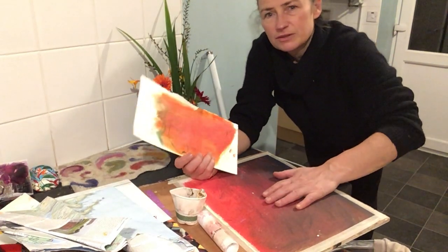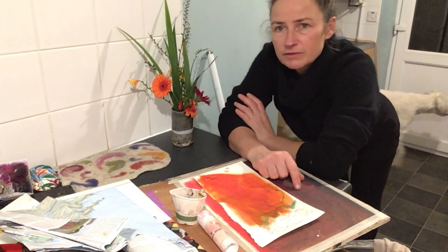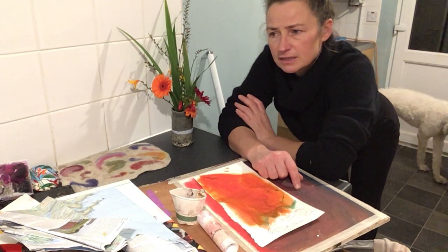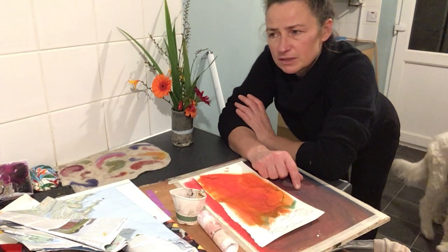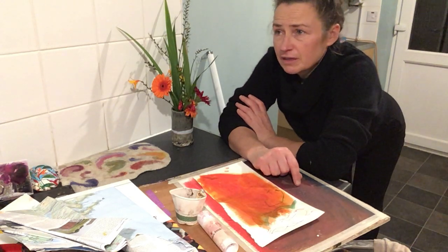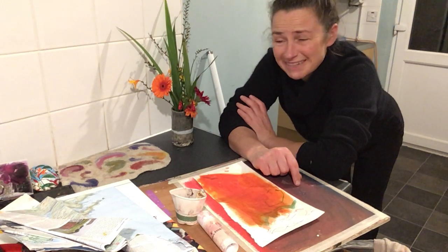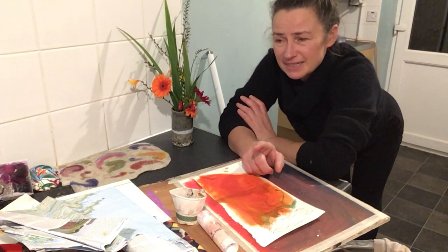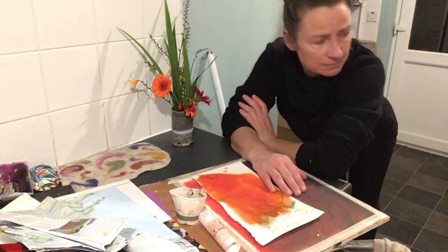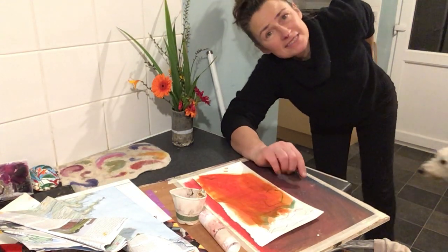I was gonna do a big piece on there and then I thought no, I might just do a small one of those two orange flowers. I had a late night last night and an early morning so I'm kind of wanting to go to bed soon. It looks kind of tidy here now, but if I was to turn around it's crazy over there — I actually missed the recycling twice so there's a whole lot of stuff for recycling right there.